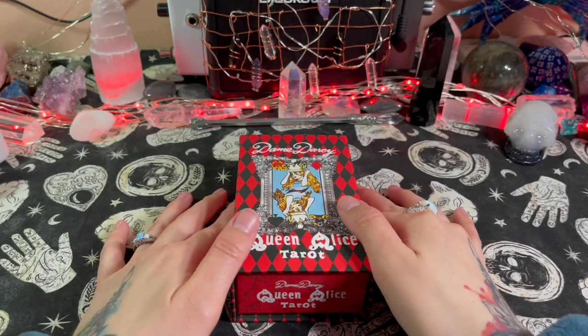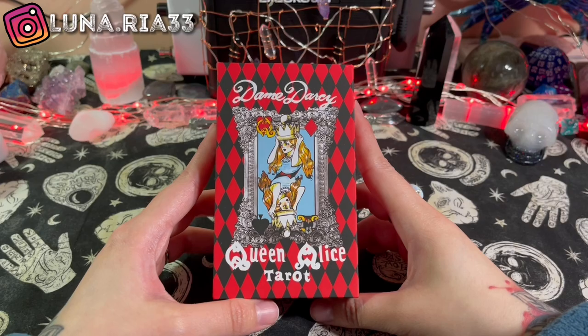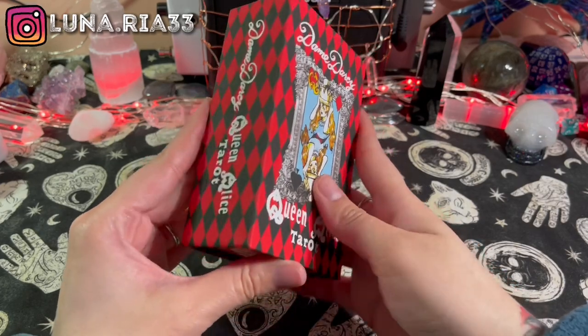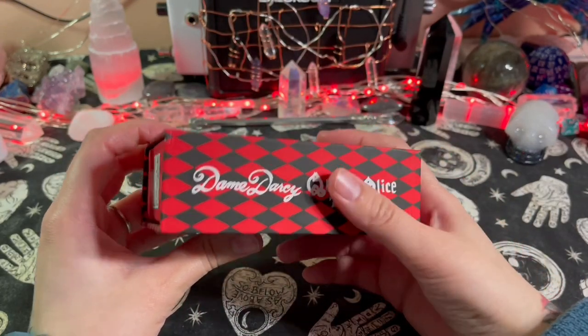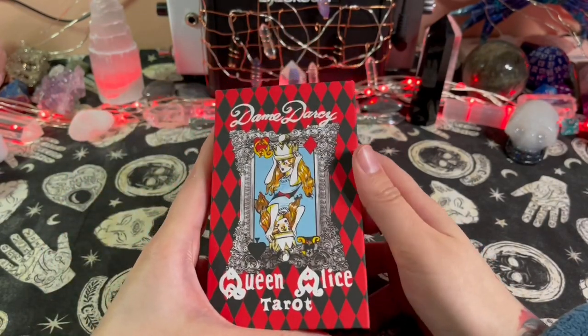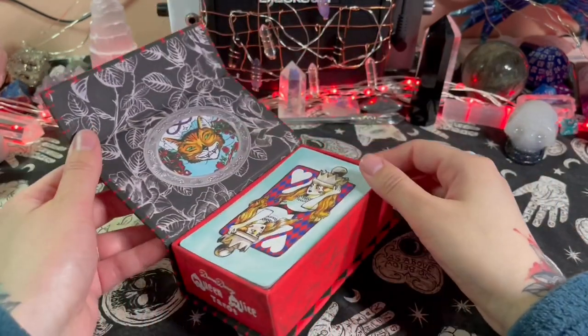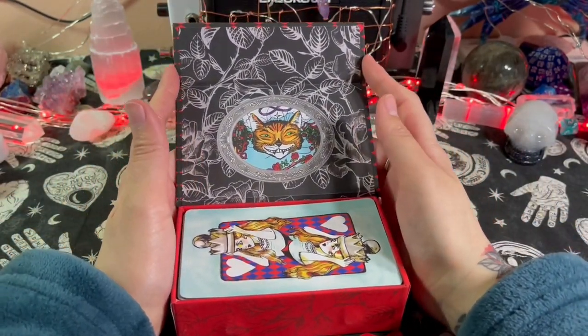Hey everyone, today we're going to do a flip through and first impressions on Dame Darcy's Queen Alice Tarot. As usual with any indie decks that I get, I will leave a link to where I purchased them in the description down below, so don't forget to check it out if you're interested in purchasing this deck.